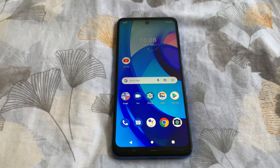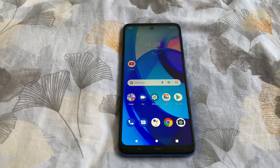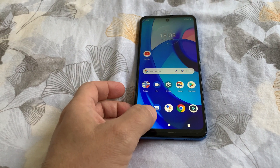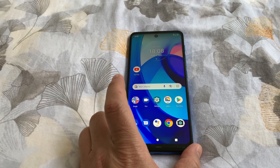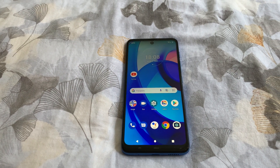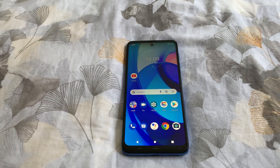Hi, in this video I will show you how to disable or turn off touch vibration for the keypad, or for the phone when you switch it off and on. How to turn off touch vibration on a Motorola phone — this is a Motorola E30.